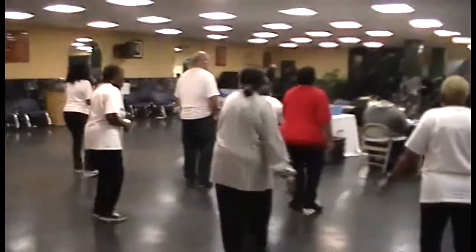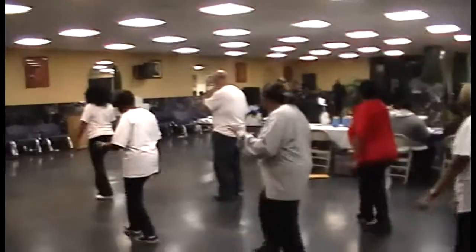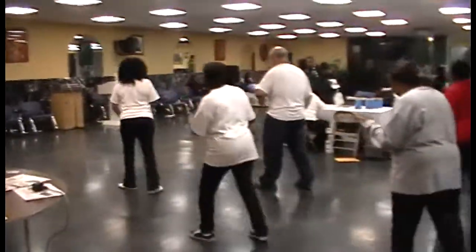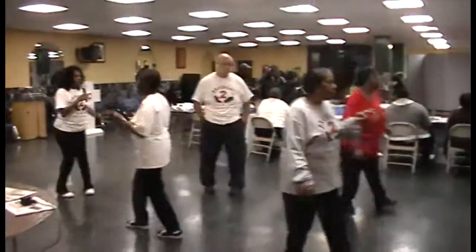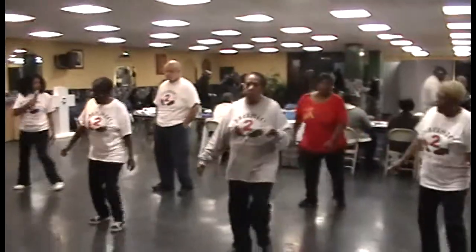Run to a new wall. 1, 2, 3, 4, cha-cha up on the left, and cha-cha back on the right hand. Turn, turn back, and run to a new wall. 1, 2, 3, 4, cha-cha up on the left, and cha-cha back on the right hand. Turn.